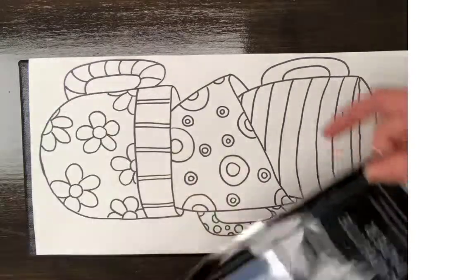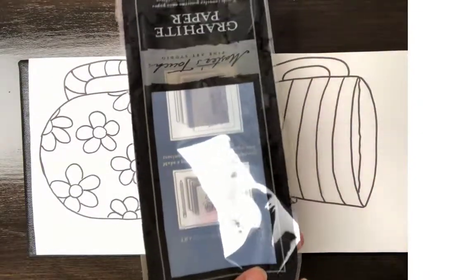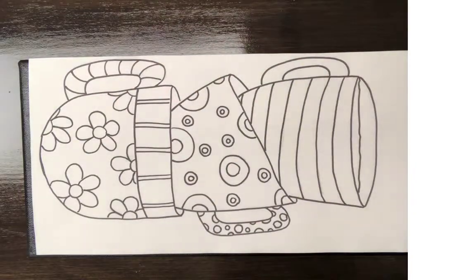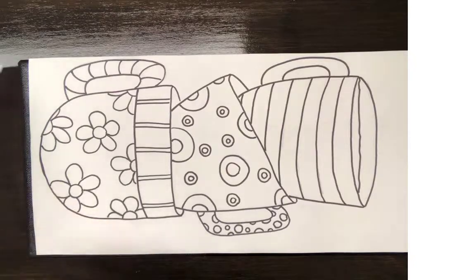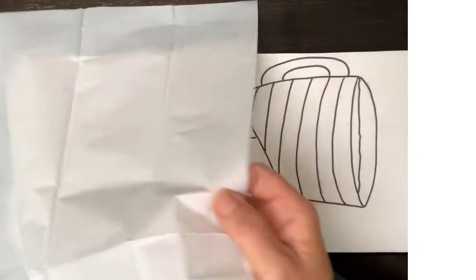I bought some Master's Touch white graphite paper — it works great for transferring images, especially onto a black canvas. If I have a white canvas, I'm not going to use the white graphite paper; I'm going to use the gray or black. There is a shiny side and a dull side — the shiny side is what goes down onto the canvas, and that's the part that's going to help transfer the image.